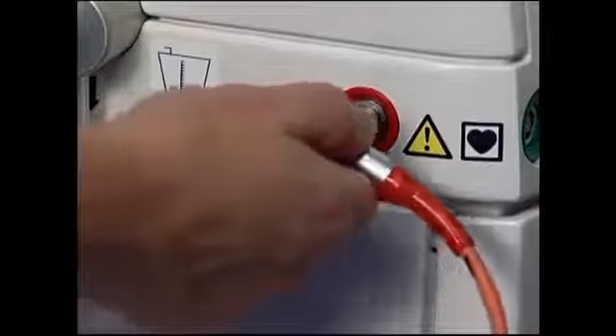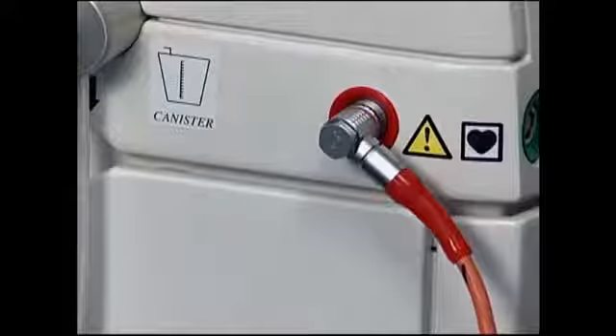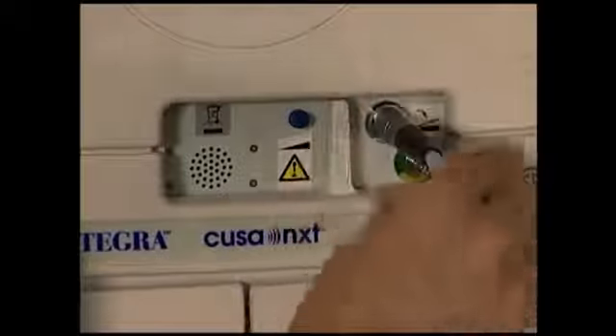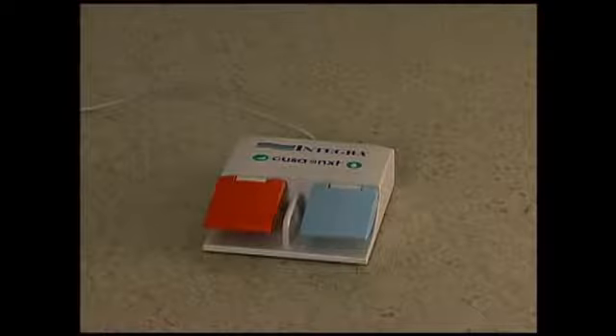Remove the cap from the spike on the irrigation tubing and spike the IV bag. Connect the handpiece plug to the color-coded port on the front or side of the console. Plug the foot switch into the foot switch socket located on the rear panel of the console. Place the foot switch in a convenient position for the surgeon. If using the service module, push the power switch on the rear of the service module.